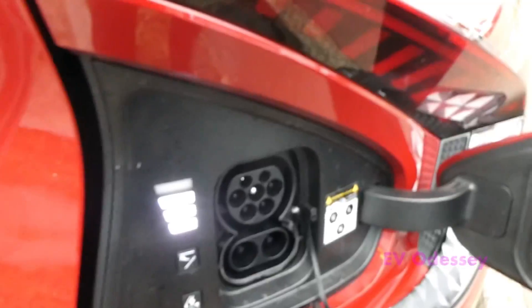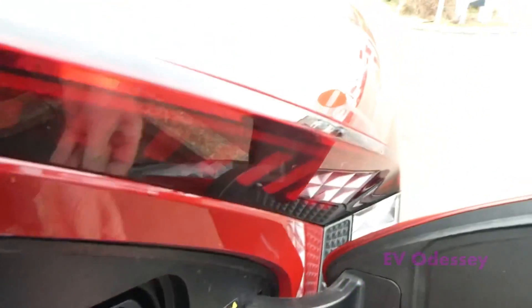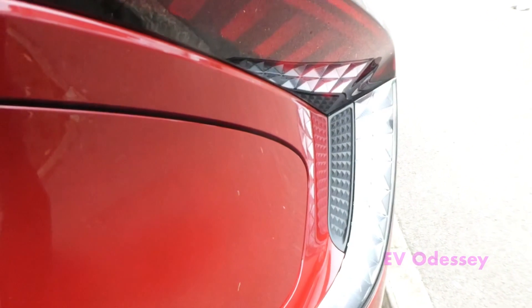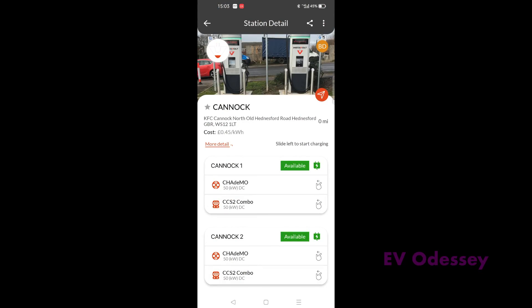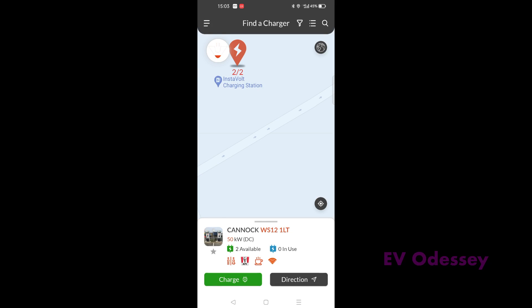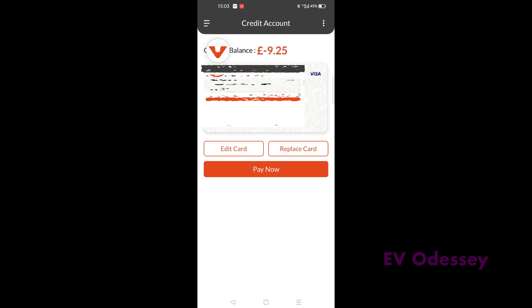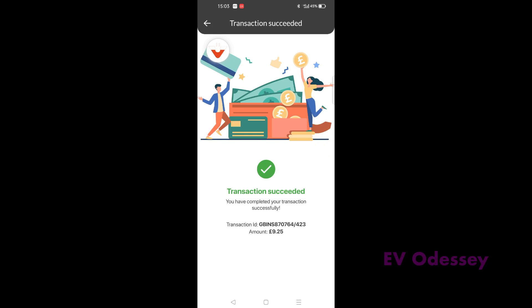That works. Put that back in there and close the charge door. Now you've got to pay for the charge by going into payment. Pay now — 925. That's done.